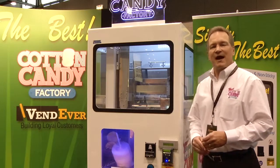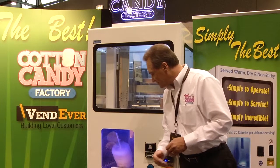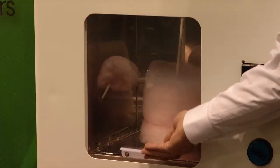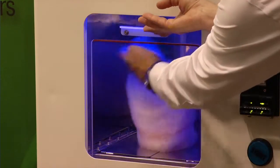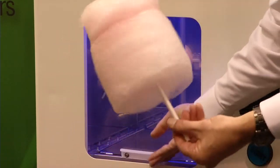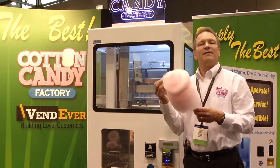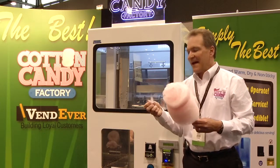Now the cotton candy has dropped into the vending chamber. There's the signal that it's okay to open it up. Out comes the cotton candy, perfectly shaped by the stainless steel bowl, and lighter and fluffier than normal cotton candy.